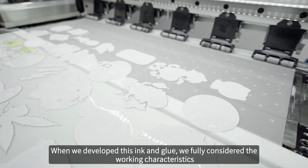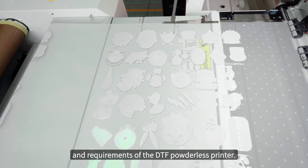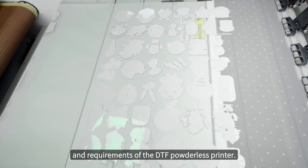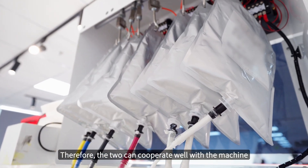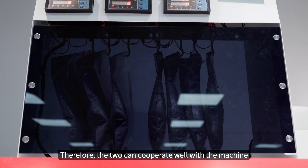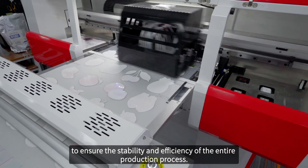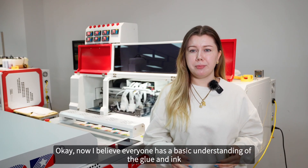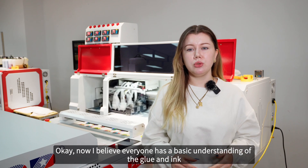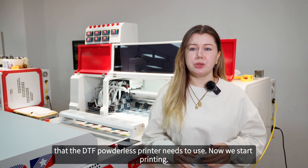When we developed this ink and glue, we fully considered the working characteristics and requirements of the DTF powderless printer. Therefore, the two can cooperate well with the machine to ensure the stability and efficiency of the entire production process. Now I believe everyone has a basic understanding of the glue and ink that the DTF powderless printers need to use.